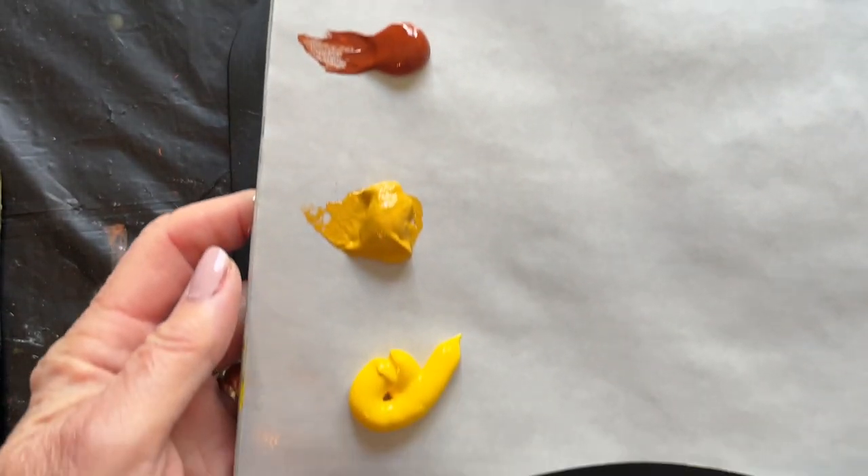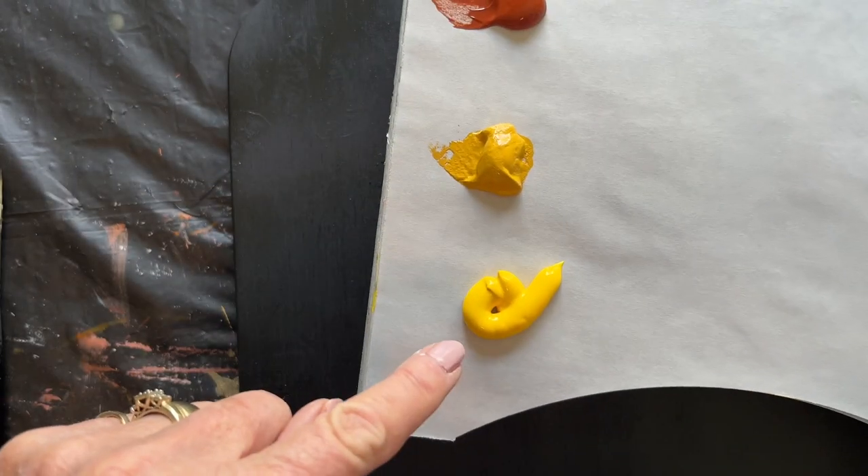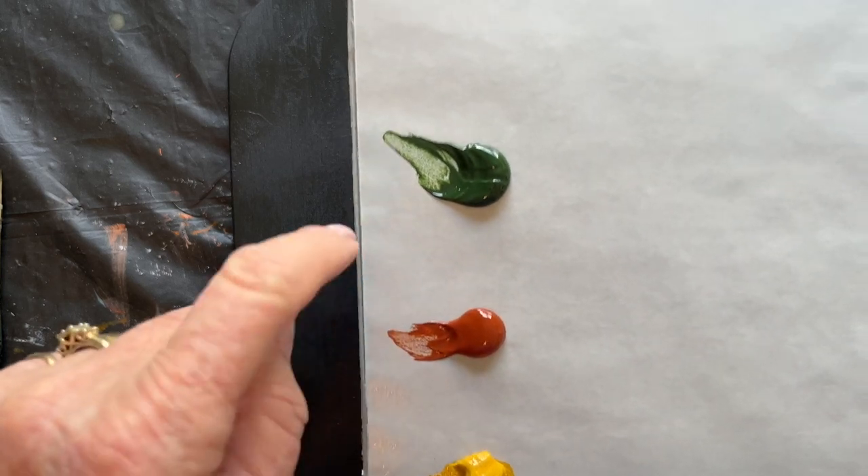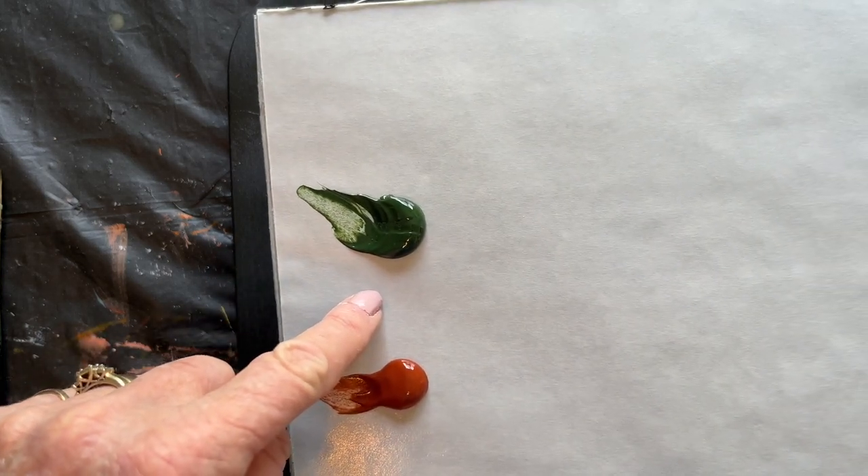Today we're going to be using cadmium yellow medium, yellow ochre, burnt sienna, and sap green. And over here on the right-hand side of my disposable palette is white.